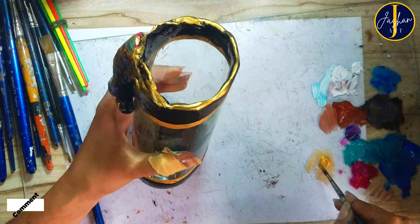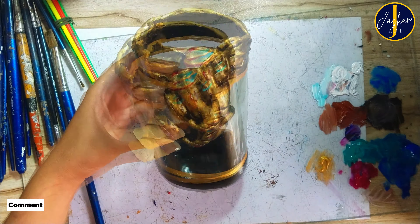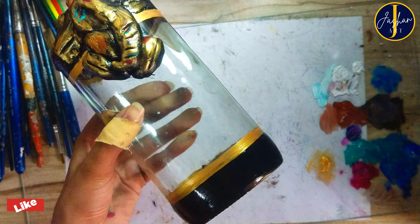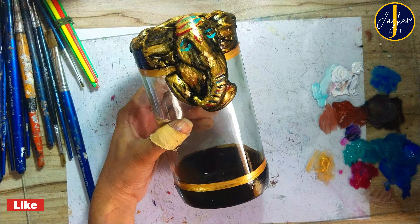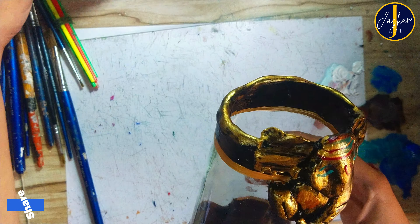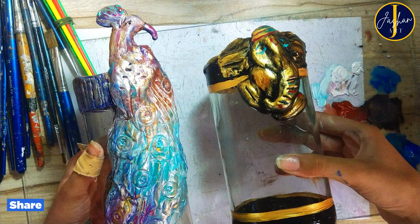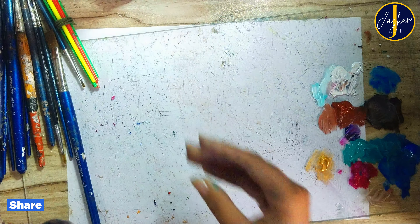I bet you guys this piece is really going to look amazing. After adding just the final touches to this flower vase, it's now ready. What do you think, guys? Both vases are really very different but each has its own class. Type your reviews in the comments — I really want to know.